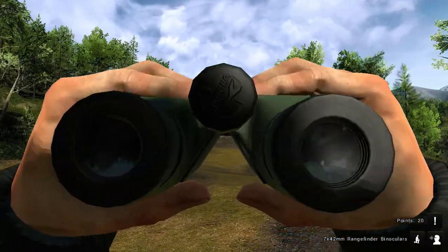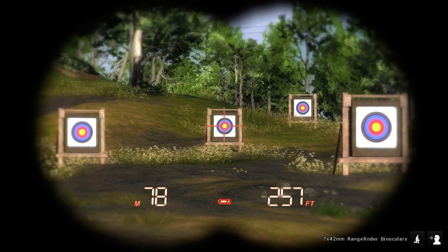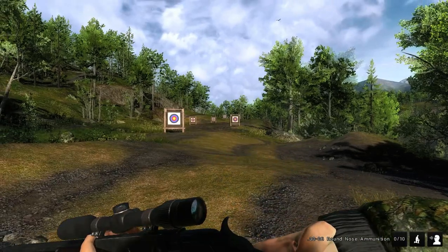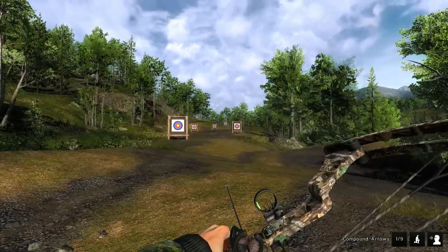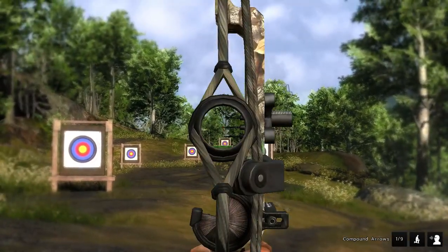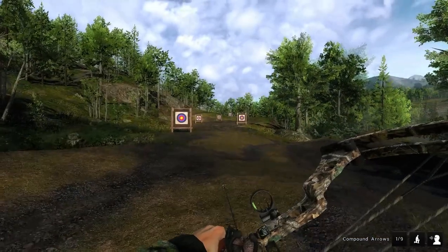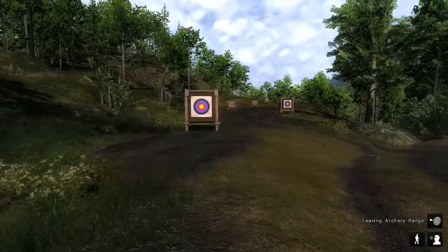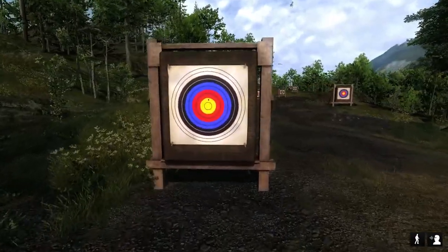Where did that one hit? Can't tell. We'll go out there in just a second. Let's try this 100 meter shot. No, not the rifle — just kidding, guys. We're gonna take it with the bow. 100 meters, here we go. Totally missed. Totally missed. See what we did — I didn't even look in the bottom right-hand corner to see if I did hit.